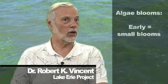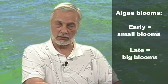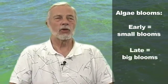The blooms come in two varieties — small blooms are early blooms, and then late big blooms. The early blooms are what we honed in on to begin with, and I'll tell you why.